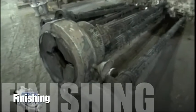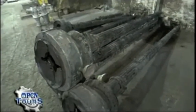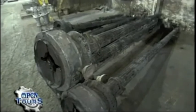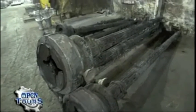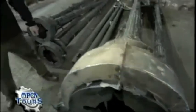Right now we're in the beginnings of the finishing department and what you're looking at are the poles that were cast last night. You can see still the baked-on sand, a lot of the gates and risers, the chaplets — all of these will be taken off.